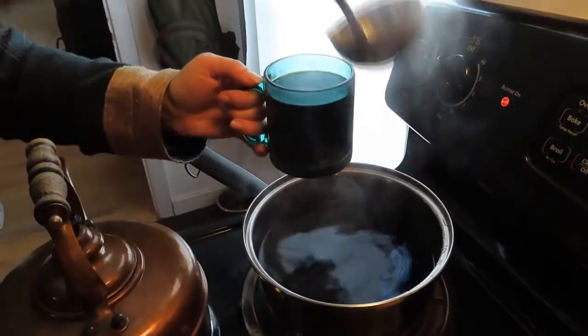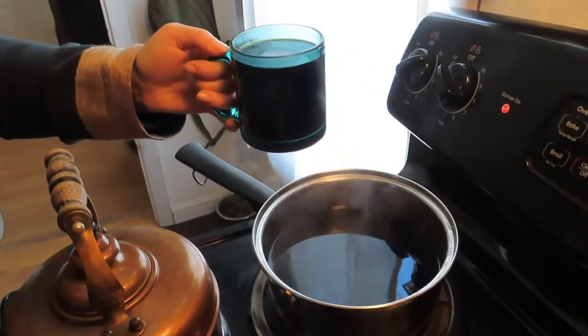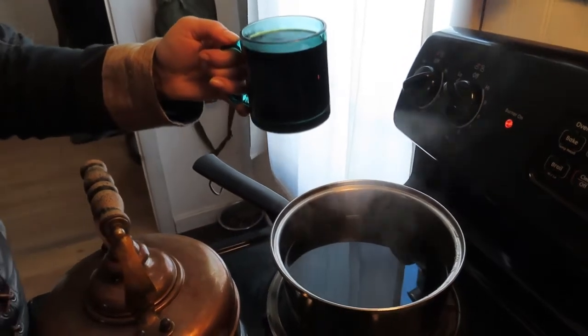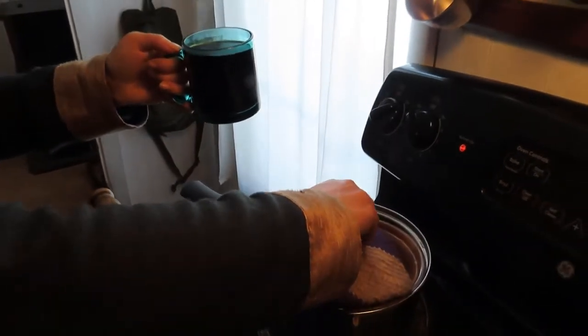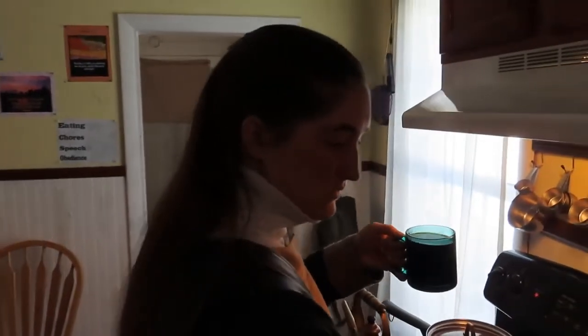I used to be a sugar-head - I'd put sugar in everything - but you just learn not to. Your taste buds get used to it and you get to a point where you hate the taste of sugar in your teas. So there we go, black chaga tea, all ready to go.